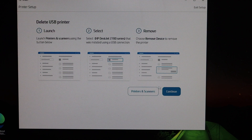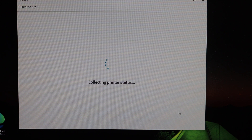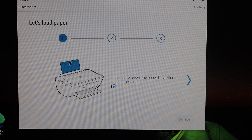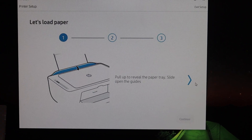Close that window and click Continue in the app. Here it says the printer is connected to the Wi-Fi — click Continue. Now we have to add the printer so that we can use it, so follow the steps. Next it says to load the paper sheets, so just load the paper and continue.